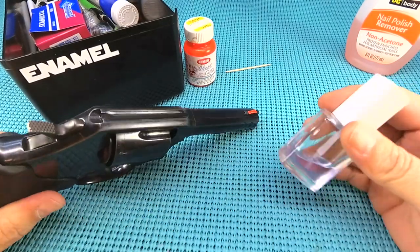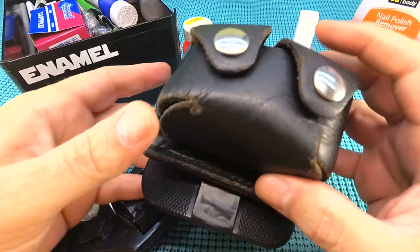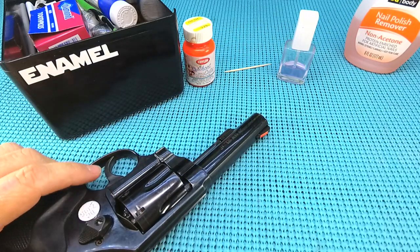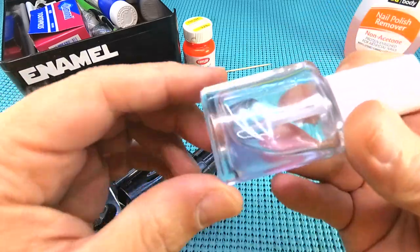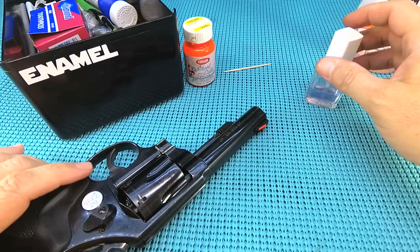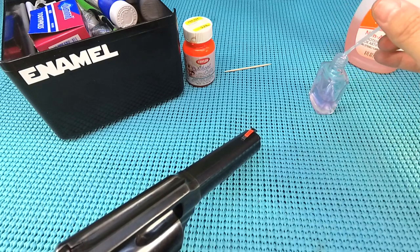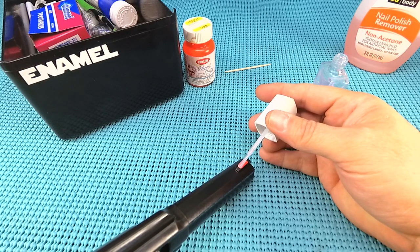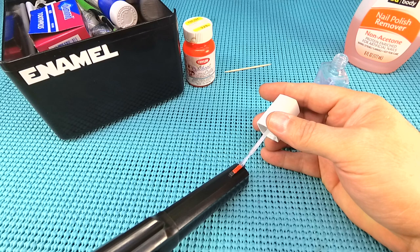Now we're ready for step number two. This is where we add the secret sauce — clear fingernail polish. This one's got some kind of sheeniness to it. If you look how dull that paint is, this brush application right here is going to seal that sight up and make it more durable. I make sure it's good and loaded, and I get in there going right below where I started, acting like that's a seal.